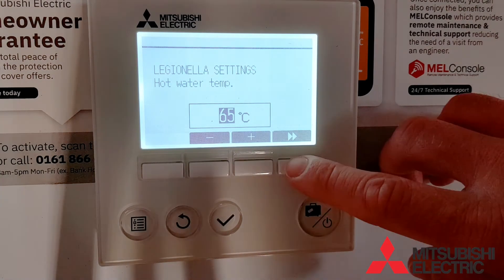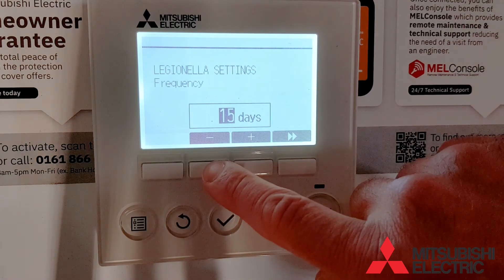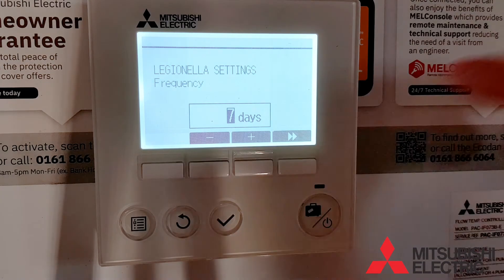Next we have the Legionella cycle frequency — how often you want it to operate in Legionella mode. Every 7 days is absolutely fine to meet building regulations, and this is the most common setting.